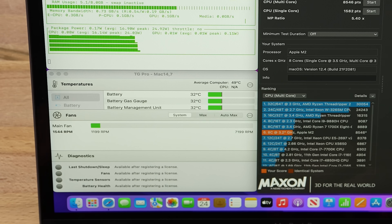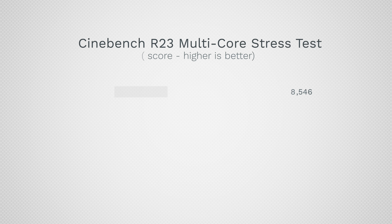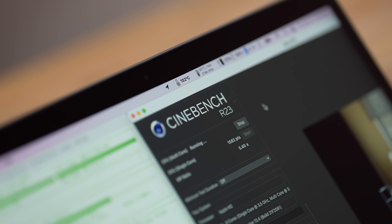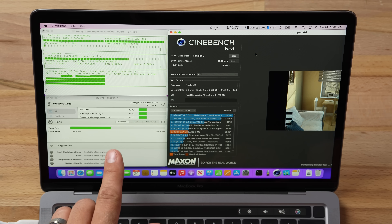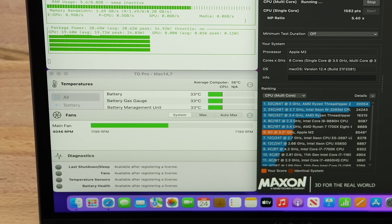Finally, fans spin up — at 1500 RPM. That's it. First run finished at 8546, which is pretty low, possibly slowing due to the heat. Now at 102 degrees Celsius. Fans are starting to spin, but this is a very hot, silent machine. Apple is waiting a long time. Fan is almost half speed and we're still at 100 degrees.